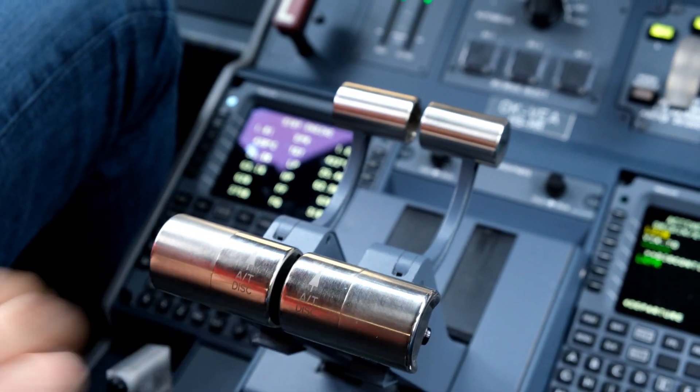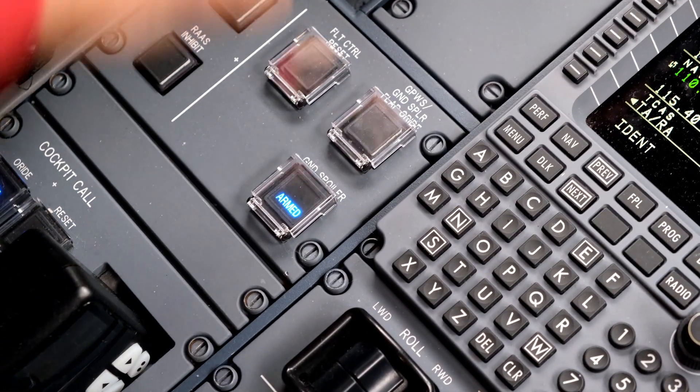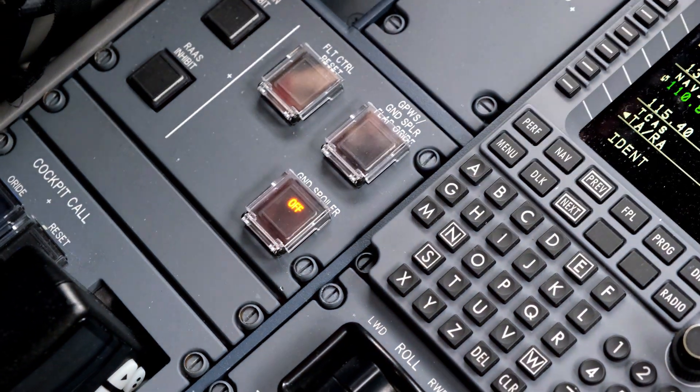When you bring both thrust levers back to idle, all panels should deploy automatically. When ground spoiler check is completed, select ground spoiler switch back to off. All panels should retract simultaneously.